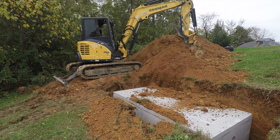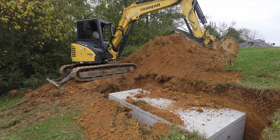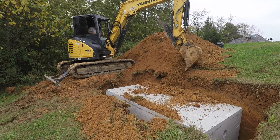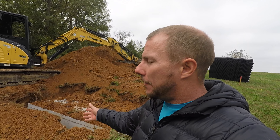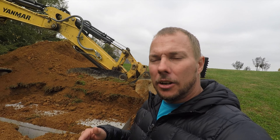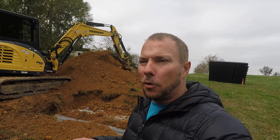Alright guys, we got the septic tank set in here. Dylan's going to put a little bit of dirt around it, not completely cover it up, and that's going to conclude part one of putting this septic in. It's supposed to rain the rest of the week, and we'll be back out here Monday to put the field lines in. Join us again on that video, and if you like what you're seeing, go down there, click the like button, subscribe to the channel, turn on the post notifications so you don't miss any more videos, and I will see y'all in the next video.